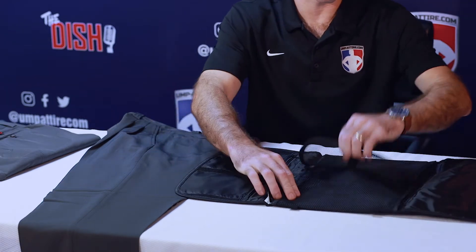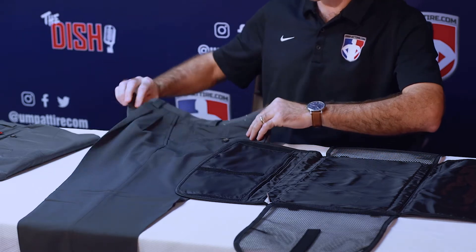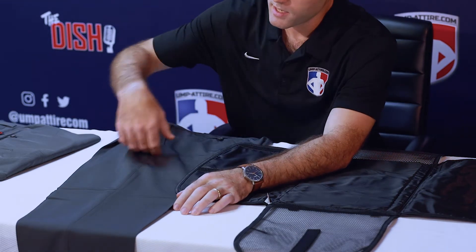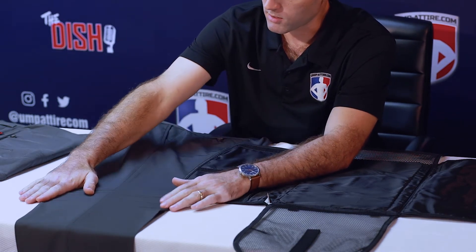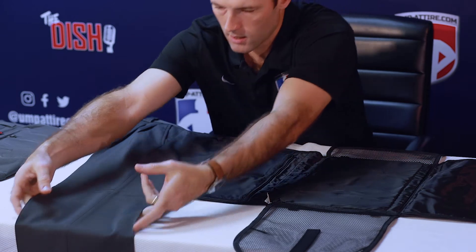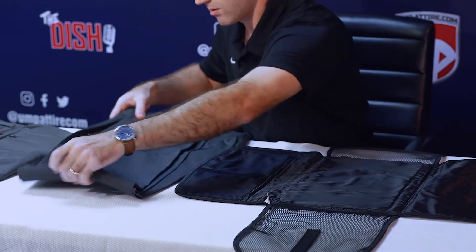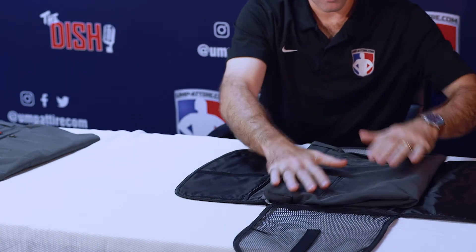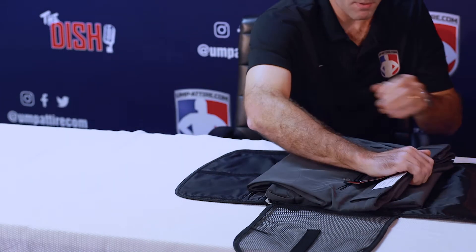I'm going to go ahead and open it up all the way so that all four sections are laid out. I've got my pair of base pants here, laid out so my inseam is laying center and the creases are on the outside. I'm going to fold it in half, then fold it again, and place it right in the center of the Smitty Fold'em Travel System. I've got my second pair of plate pants.